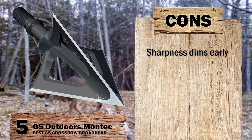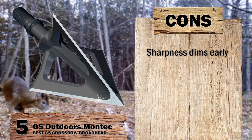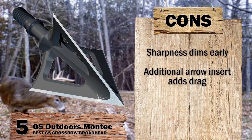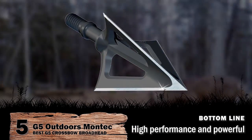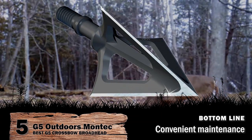It has a 1-inch to 1⅛-inch cutting diameter for successful penetration through muscle and bones. However, the sharpness dims early after some use, and resharpening isn't very helpful either. The additional arrow insert at the back adds to the drag during flight, cutting the shooting length short. Bottom line: it's the Best G5 Crossbow Broadhead — high performance, a powerful head, and no replacement or maintenance components needed.